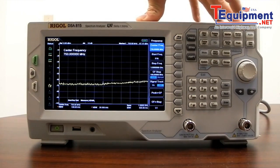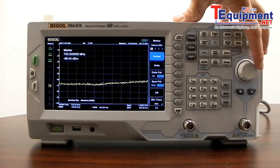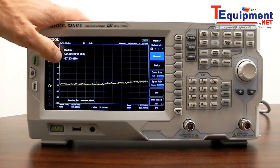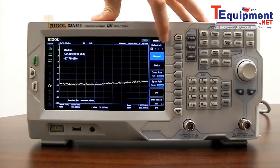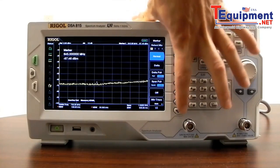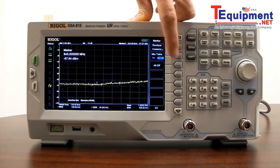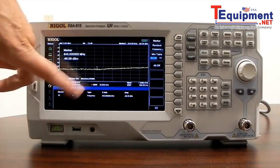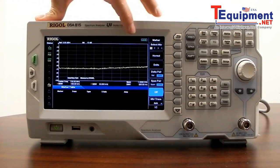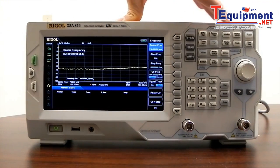Now let's take a look at the marker capabilities. A marker gives us the amplitude value at a particular frequency. Here we have marker number one, and we can move it around to different points on the trace to get different frequency and amplitude values. We have four available markers that are either normal, delta, or delta pair. We can do span pairs, marker trace, and read out frequency, period, or delta time. The marker table shows all available markers at the bottom, or we can disable all of them. Markers are helpful when measuring different points between peaks on one or multiple traces.